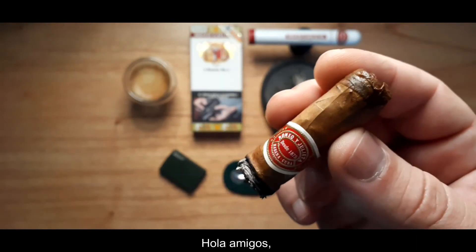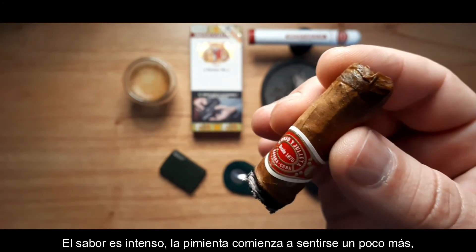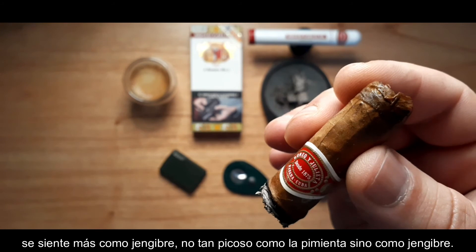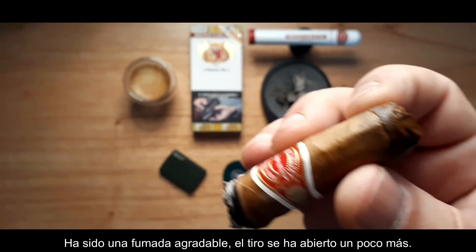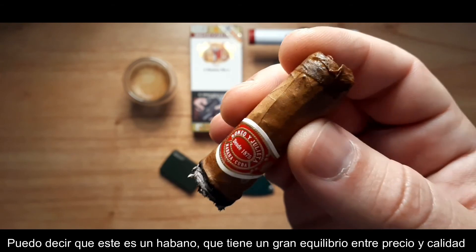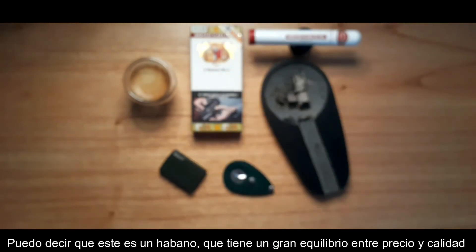Hey guys, finishing this final third. The flavor is intense — the pepper started kicking in a bit more. It feels more like ginger, not that peppery, but more like ginger — that aftertaste that ginger leaves in the mouth. Very nice smoke. The draw has opened a bit more. I can really say that this is a cigar that has a very perfect balance between price and quality.